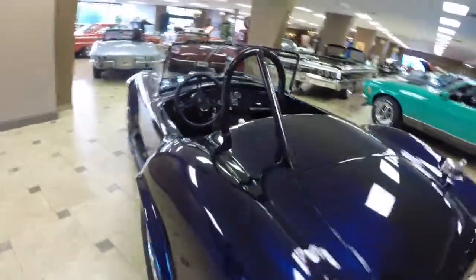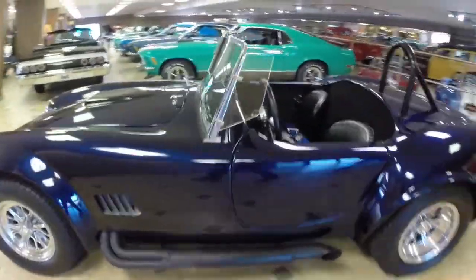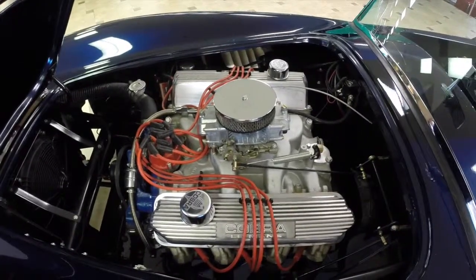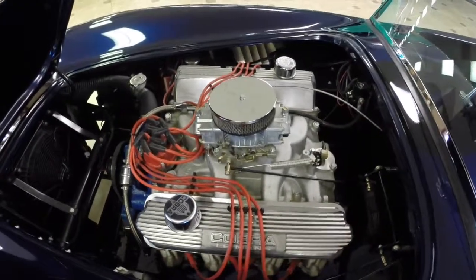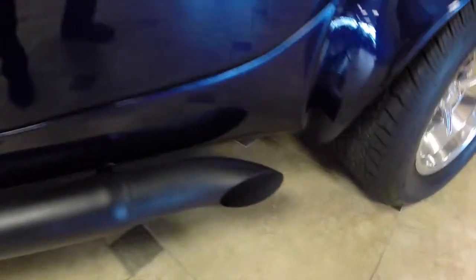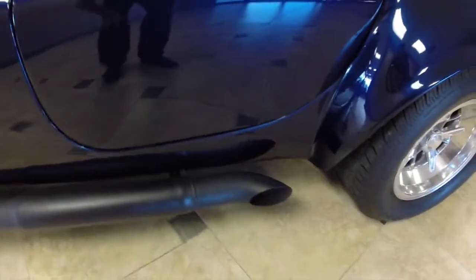This is a good opportunity to buy it for a fraction of the cost to build it. Just give us a moment — we're going to fire it up and let you hear it. I'm going to have Mike fire this up for us. Mike, if you would hit the key. Fires right up — listen to that big block roar. Listen to that. If that doesn't get your pulse right up, I don't know what will.